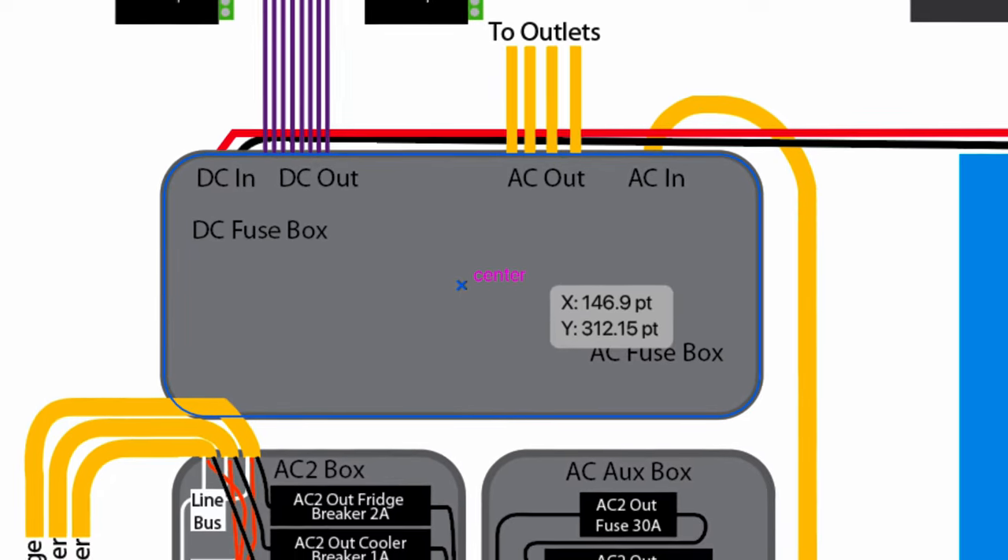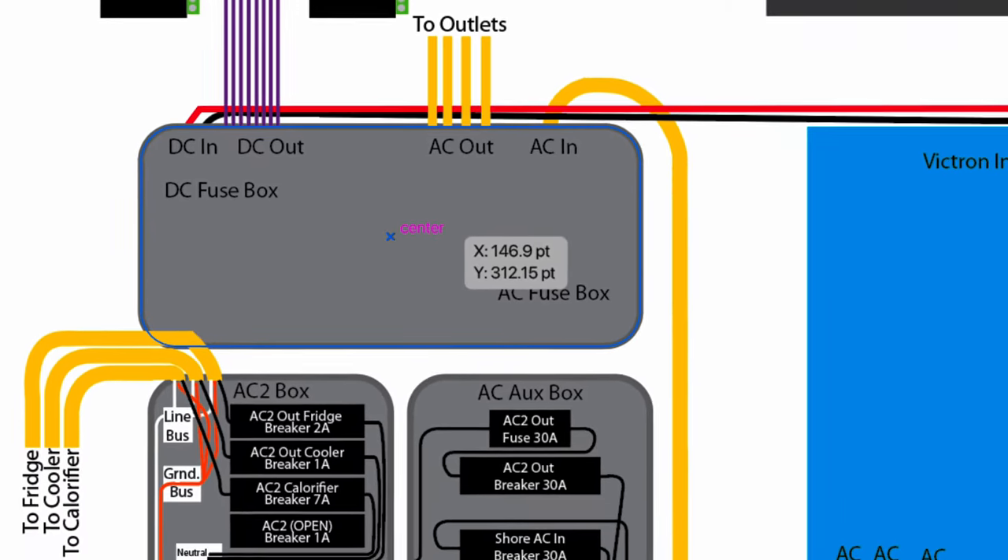Next, let's break down each element of the AC system one at a time. But first, let's do a brief intermission.